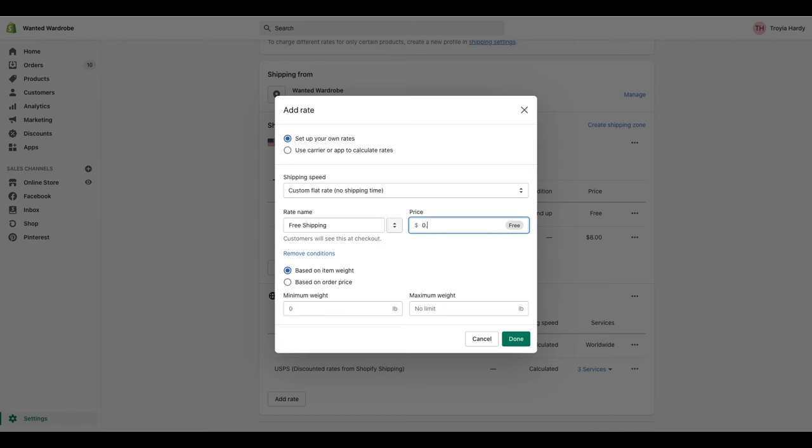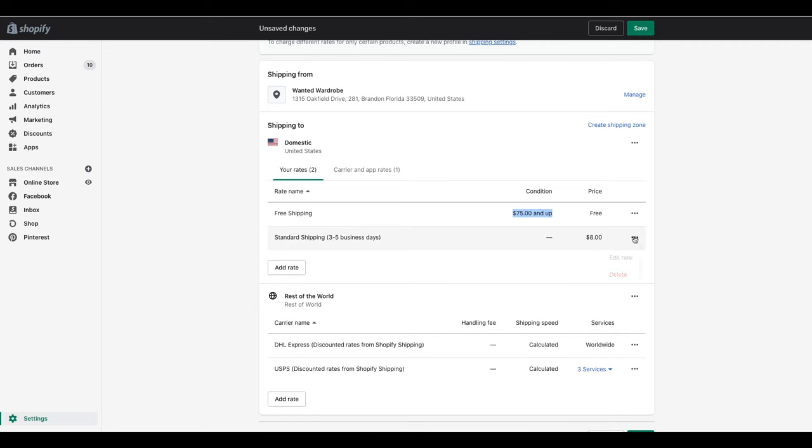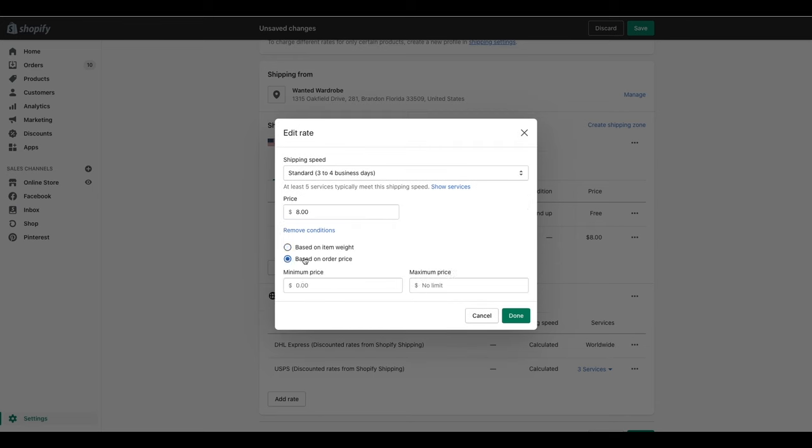You can also add conditions — shipping rates based off of the weight of the item, or based off of the order price. This is great if you're interested in doing free shipping. If I wanted to do free shipping for everyone, I'd go to custom flat rate, select free shipping, and change the price to $0.00, leaving the minimum weight and order price blank. But if I want free shipping on orders over $75.00, I'd set that minimum order price to $75. There are times you'll come out of pocket on shipping, and times you'll make a profit.